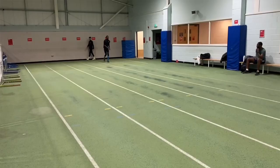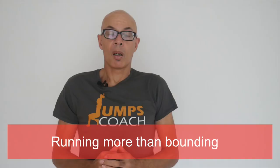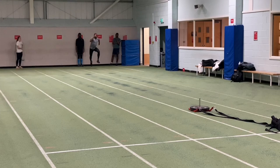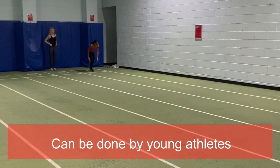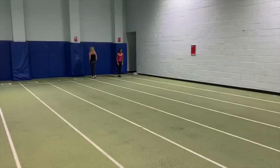Here you can see what I mean by insufficient hip drive — there's not enough extension through the hip and the athlete is projecting upwards rather than forwards. Of all the faults I see, running more than bounding is the key one when trying to do speed bounds. You've got to avoid letting the heel come up behind the hip when pushing yourself forward, as that makes the bounding more running-orientated. Think of it as stiff-legged running.